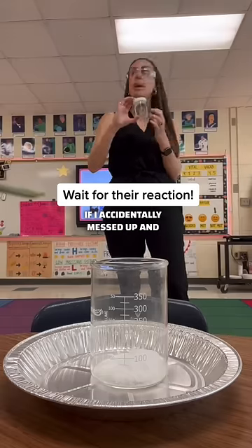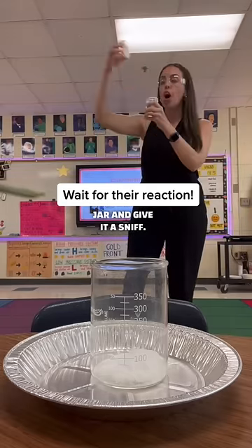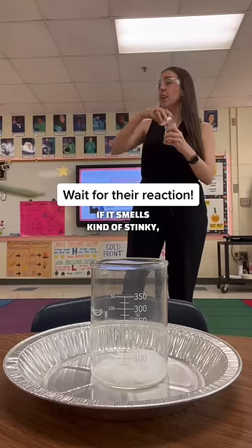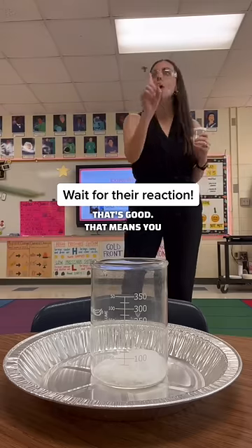If I accidentally messed up and gave you water, your experiment will not work. Open up this jar and give it a sniff. If it smells kind of stinky, that's good — that means you have vinegar.